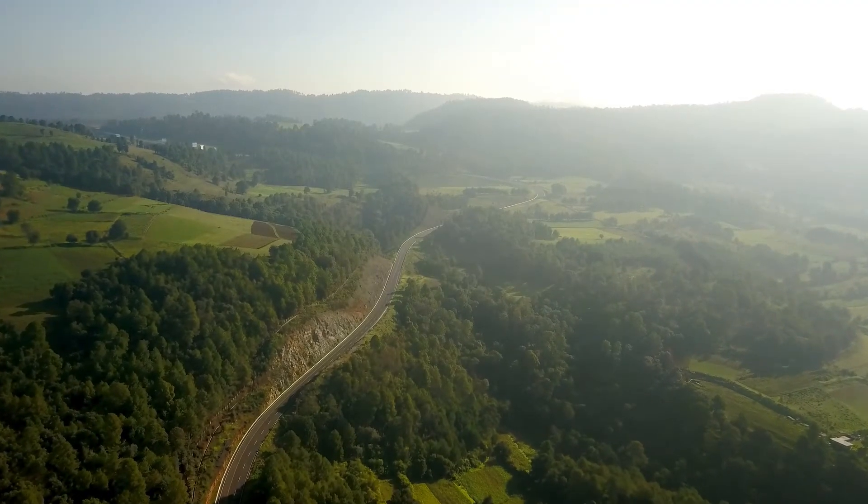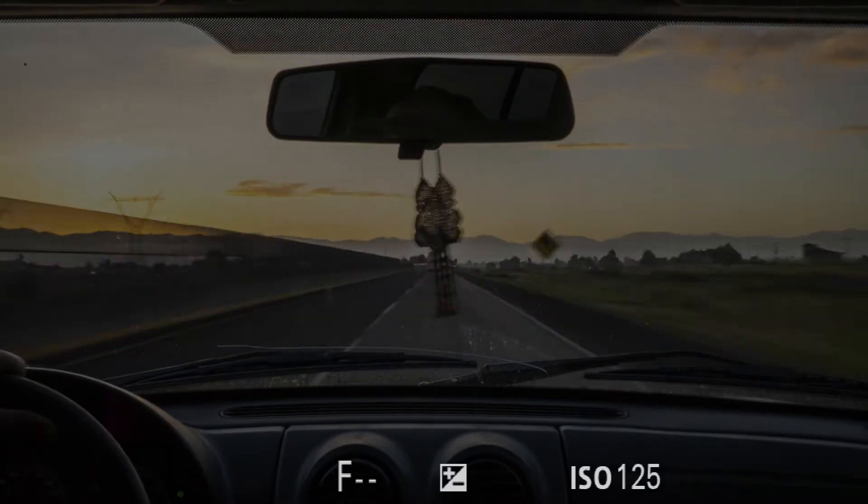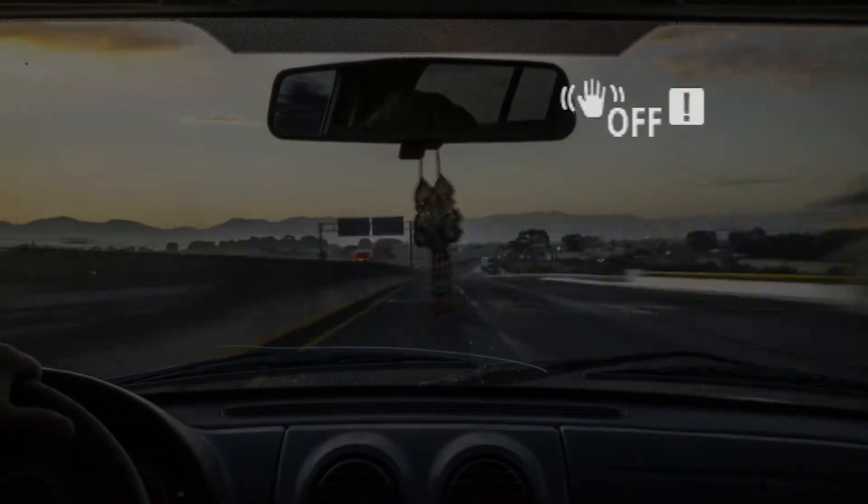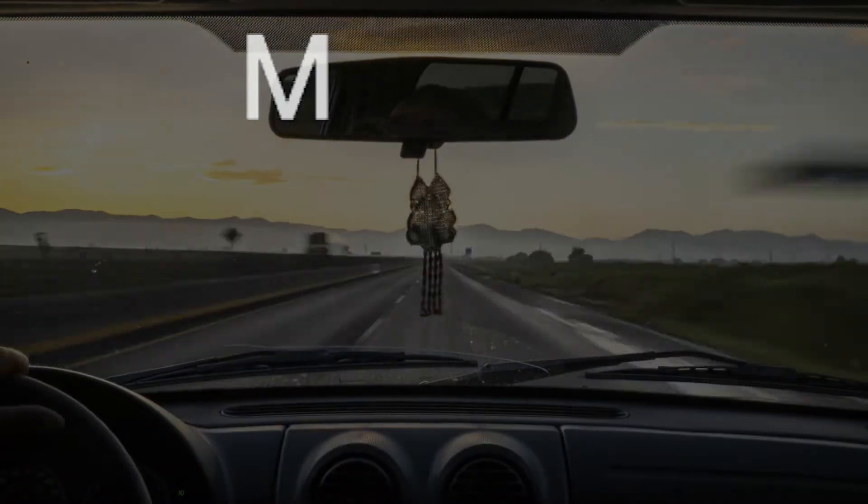First off, before we even start talking about menus, one of the more important things is that you're not setting any auto exposure modes. You need to make sure you're in the full manual mode for this.